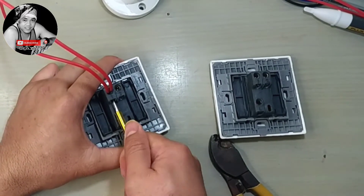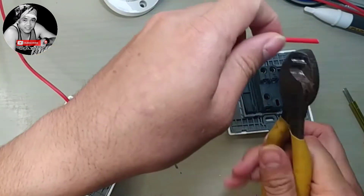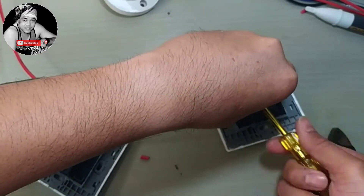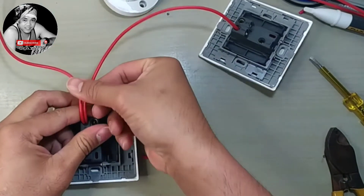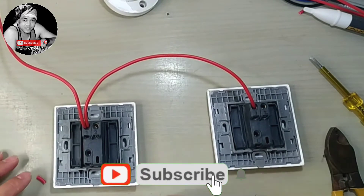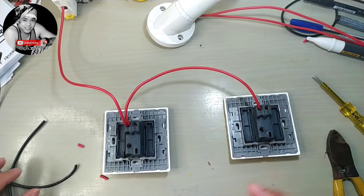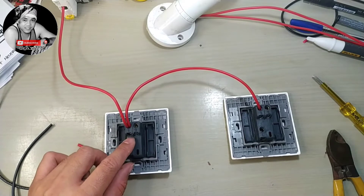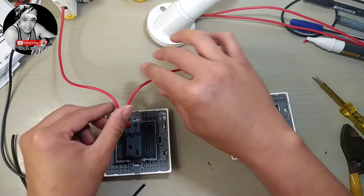Switch number one terminal number one loops to switch number two terminal number one. This is the line to neutral three-way switch. So, source line to terminal number one switch one, then terminal number one switch one to terminal number one switch two — it's just only looping.